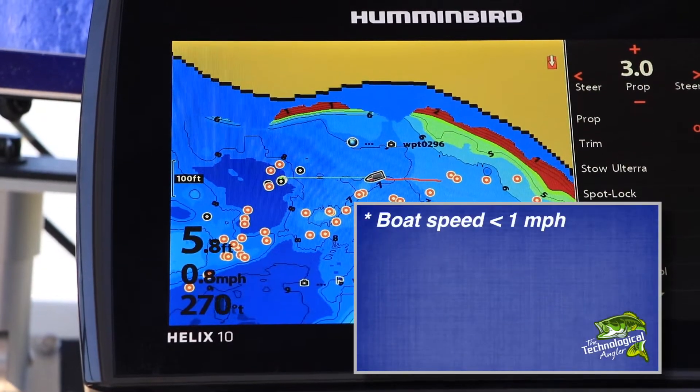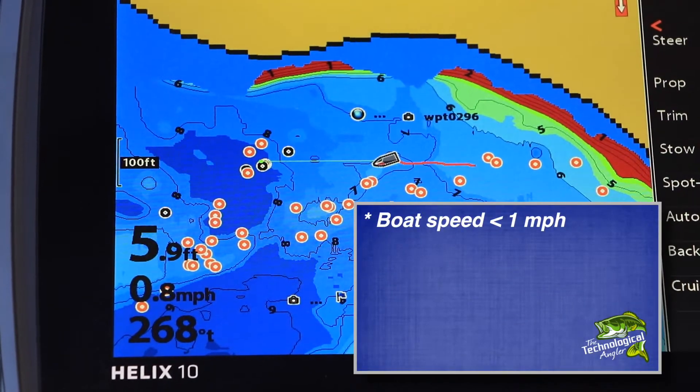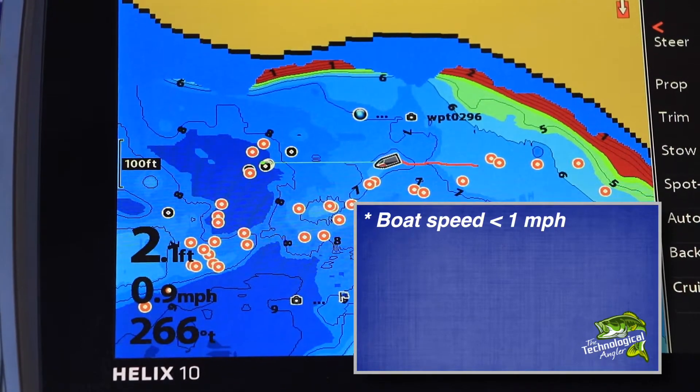First, slow your boat speed down to under one mile per hour and try to steer as straight a course as possible.